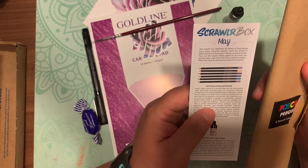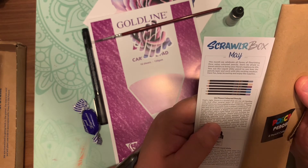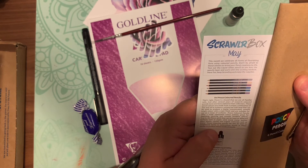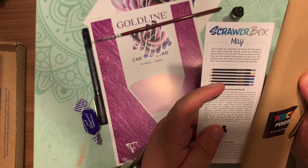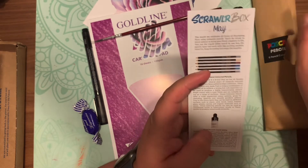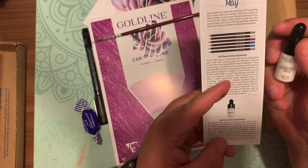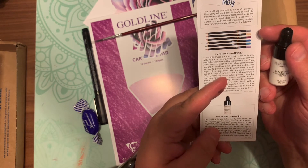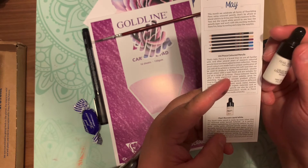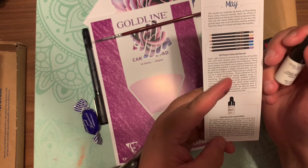You can pause and read along if you'd like. The next item is the Pearl Blemish white liquid white. This liquid white is made by the featured artist herself. It's perfect for adding highlights and layering effects to your work. Unlike paint, colored pencils cannot always easily layer lighter colors on top without losing pigment. With the liquid pencil, you can intensify or create white areas without sacrificing pigmentation.